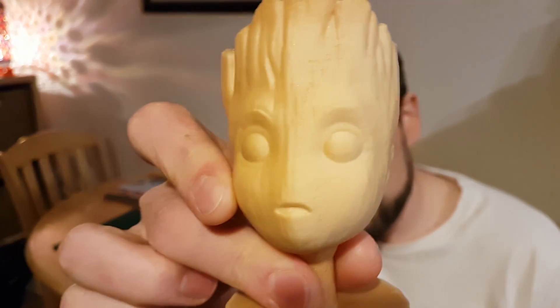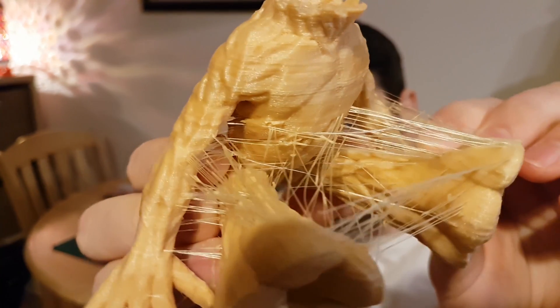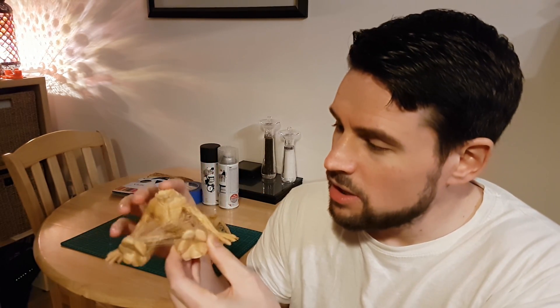Here is the head — I am Groot! And here is the body. You can see lots of stringy bits on this one, on all the travel moves of the nozzle. Being a wood filament, it's very stringy even with a lot of retraction, so I'm going to have to clean this up. The head came up pretty good though — not much stringing at all because it's a pretty round object with not many travel moves. There's a bit on the top, but it kind of adds to the whole wood effect. Very nice to touch, very tactile, very woody.